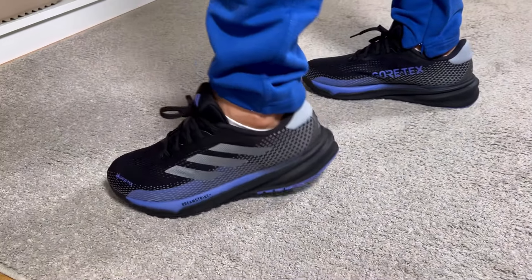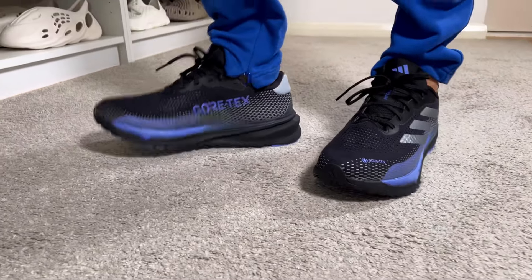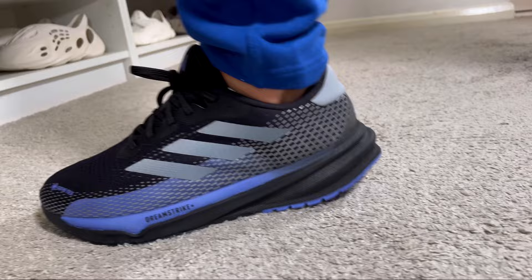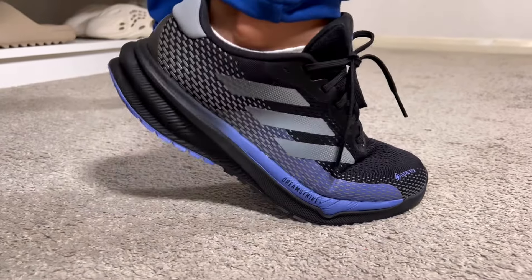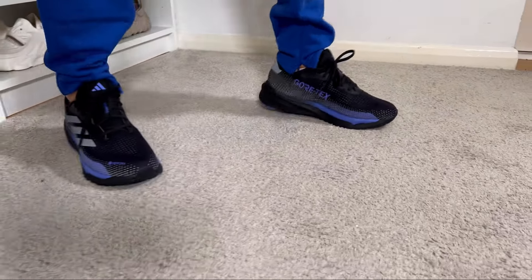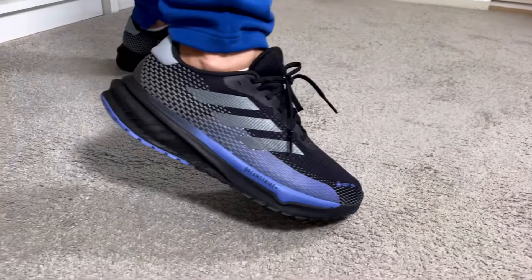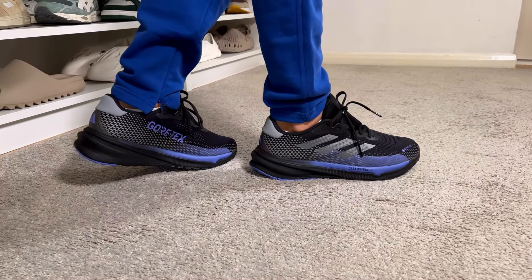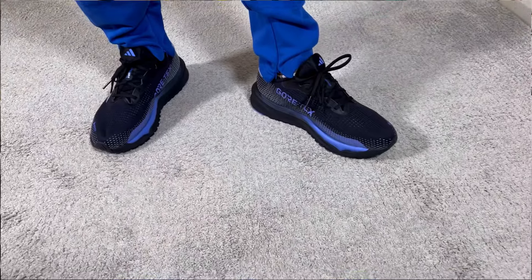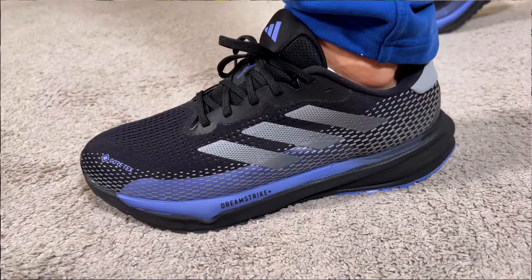Overall, this Adidas Supernova Gore-Tex looks very similar to the other Supernova releases this year, but with the added Gore-Tex membrane underneath to keep your feet dry. The design looks good, the Dreamstrike+ foam midsole is squishy and very comfortable, and the shoe is lightweight. With a Continental rubber outsole included at just £110, this is one of the best value options from Adidas right now — especially compared to more expensive releases going for £160–£170 or more.